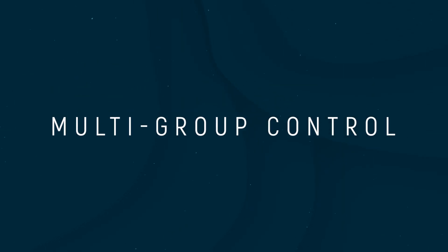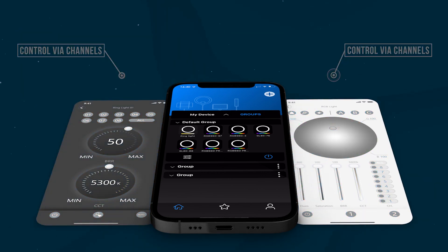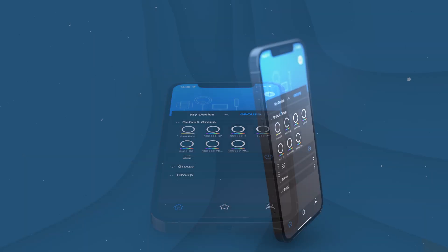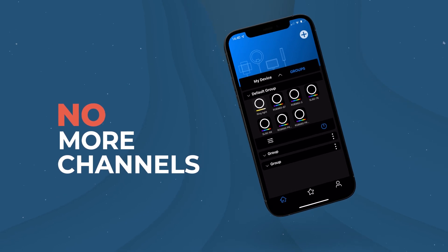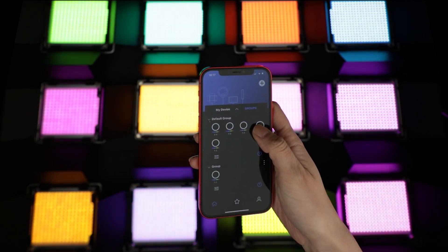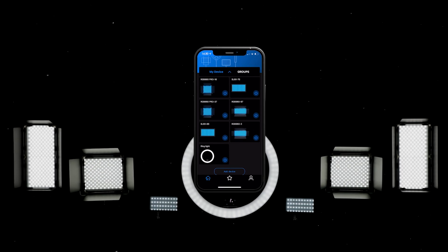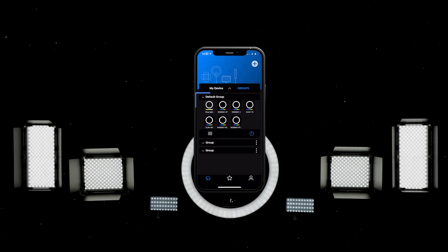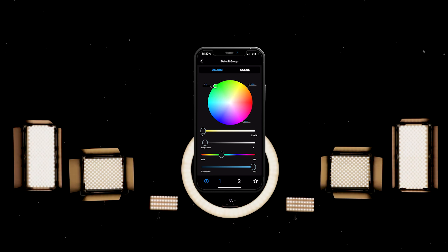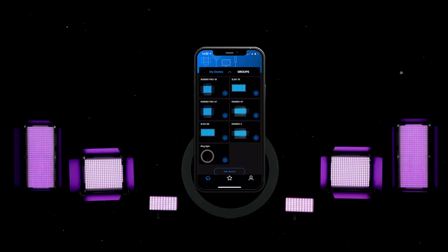Multi-group control is the major update to the most current version of the app, which is quite different from the group channel function setting of previous versions. The way of applying a group setting has evolved, avoiding the need to walk between equipment and change the channel on the lights manually. The user can change groups at any time by simply moving your finger on the newer app. Currently, device connectivity is limited to seven devices. After adding multiple devices, tap on the group section. If you want to control all the lights at the same time, keep all the device icons within the same group, then tap on the adjustment icon to enter the control interface, which will allow you to remotely control all the lights at the same time. Please note that some RGB setting adjustments cannot be applied to bi-color temperature lights.